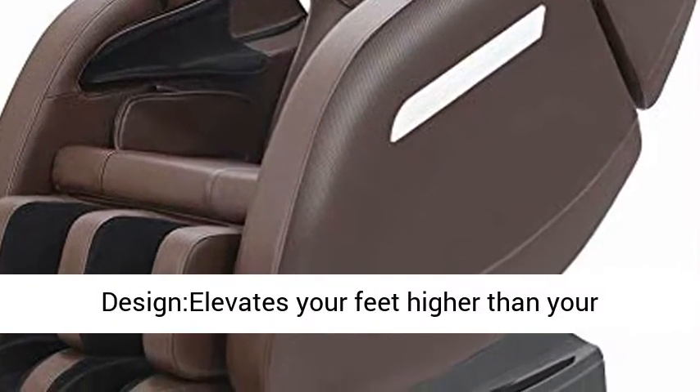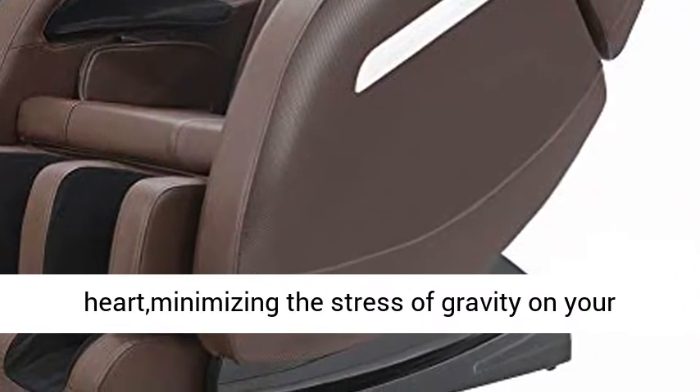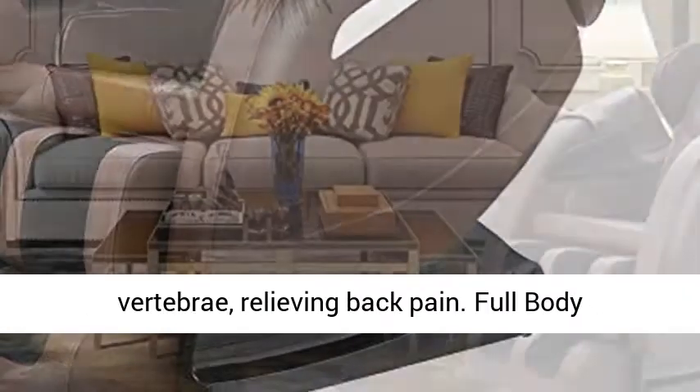Zero Gravity design elevates your feet higher than your heart, minimizing the stress of gravity on your vertebrae, relieving back pain.